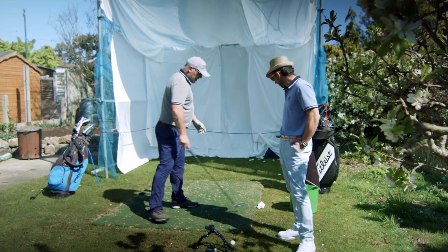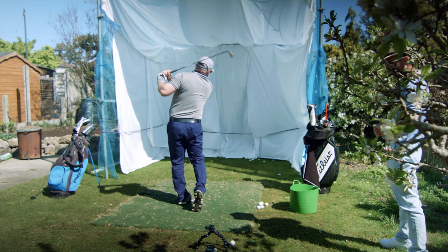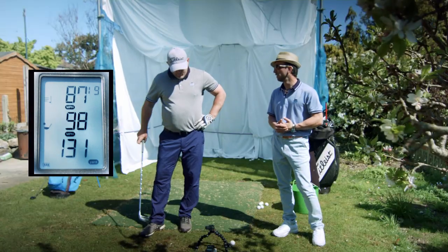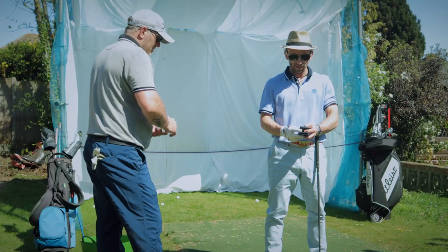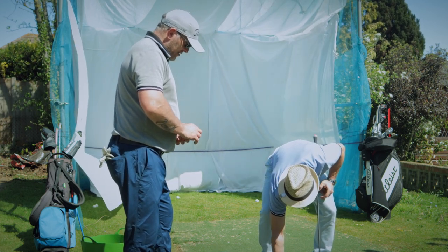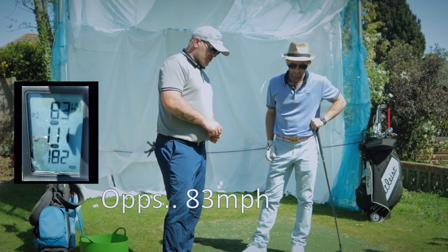Let's try another club — let's set up for a nine iron. The readings came back: 87 club head speed, 98 ball speed, 131 carry — it didn't look like the greatest shot. Changing clubs is so easy — just hit one button up or down and enter, and we're done. It's user friendly. Then a great shot showed 89 club head speed, 111 ball speed, and 182 carry distance — that sounded really center.